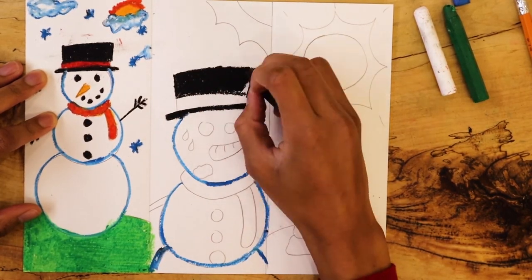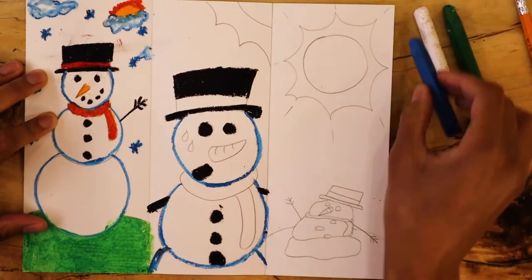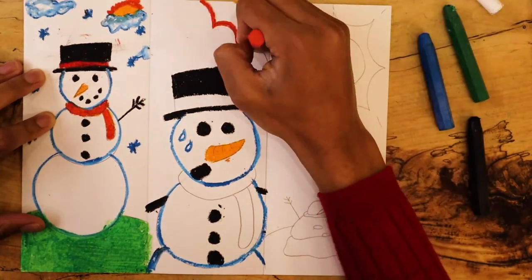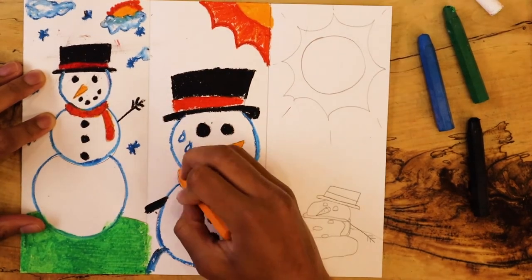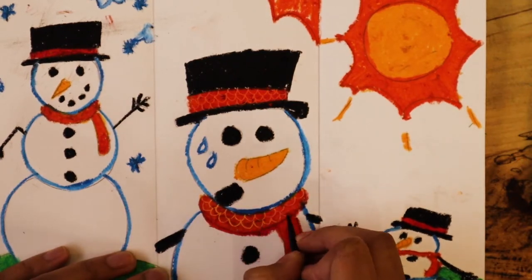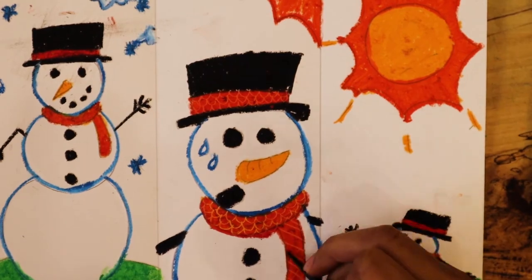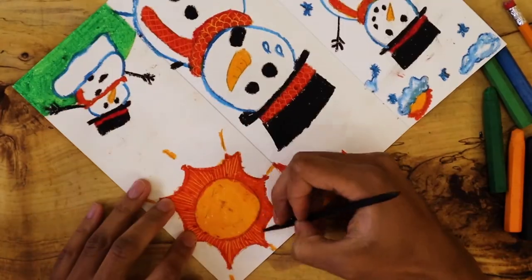Adding in the oil pastels and details may take a while, so be patient. I find it easier to fill in all of the spaces with one color at a time. It might be more messy, but it helps me remember where the colors go. I used Sgraffito on the snow figure's hat and scarf, the sun, and the grass.